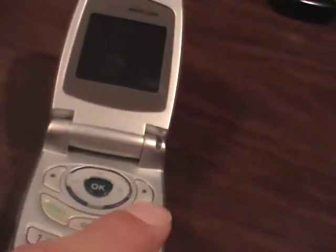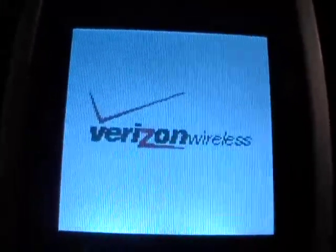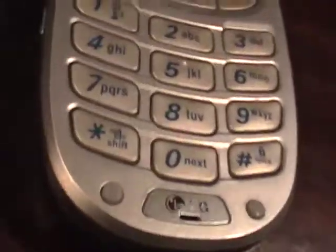The power button. I'm actually booting up with Surfer Dude. And there's the phone. Thanks for taking a look. Hope you like it enough to bid. Have a great day.